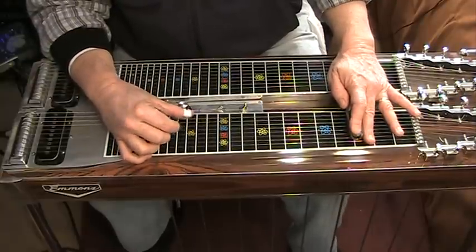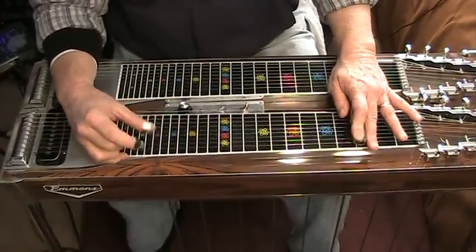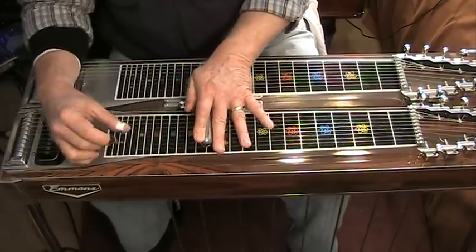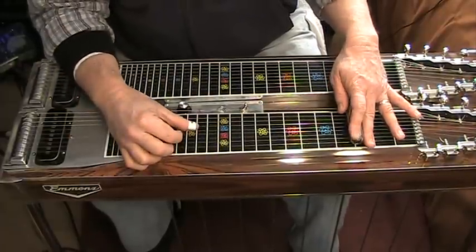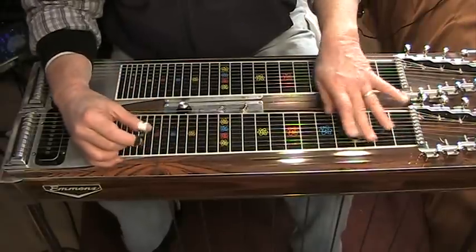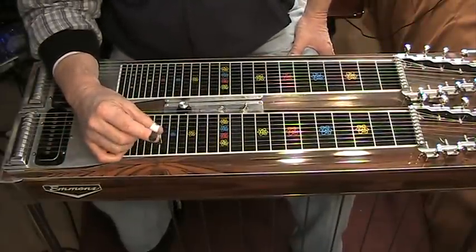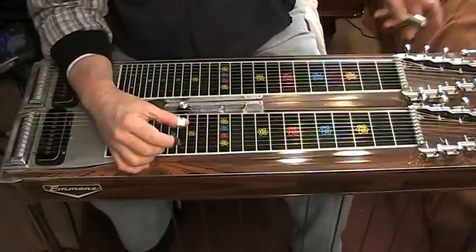If you're using the key of G, the pattern is pretty much with the A floor pedal down the whole time. You have to ingrain the pattern in your brain because a lot of times you'll want to be using this with fast licks, and it just has to become second nature when you're going to push that knee lever and when you're not.